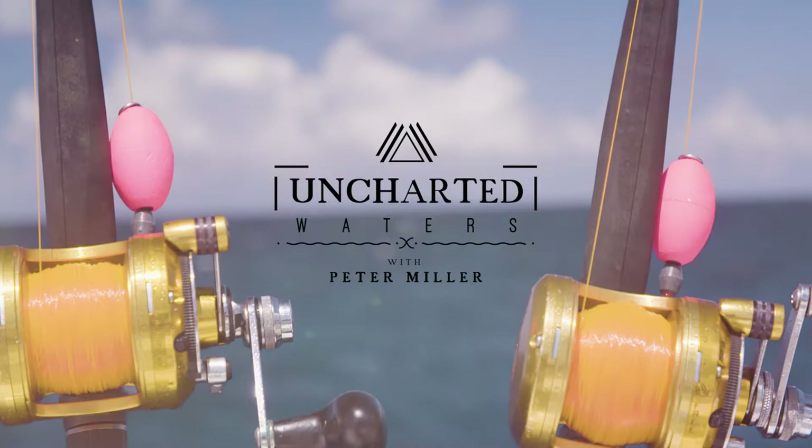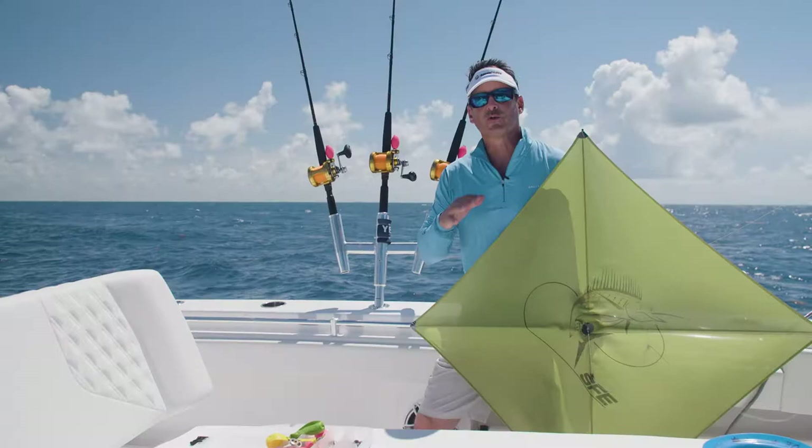Hey guys, Peter Miller here from Uncharted Waters on the Discovery Channel. Today we're going to talk about kite fishing. It's one of my favorite techniques and something I've been doing since 1987.